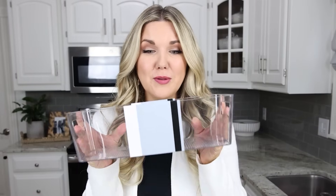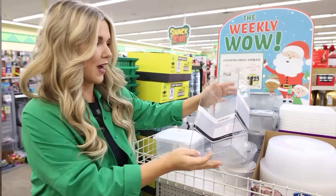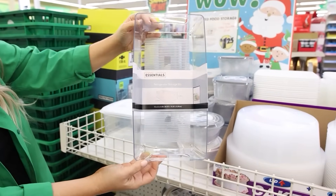These acrylic organizers are such a good deal for $1.25. Look how large these are. When I saw these at my store, I picked up three, and then I was shopping for some other stuff, went back, and they were all gone. So if you see these, go ahead and pick them up — I know they're gonna go fast.